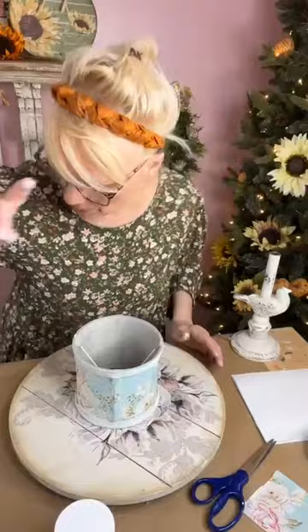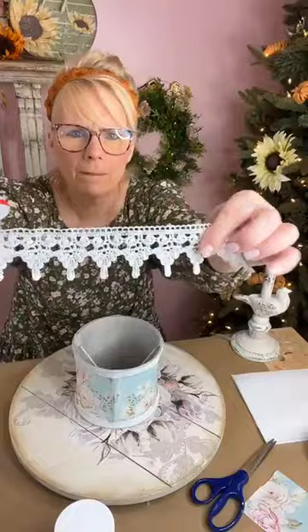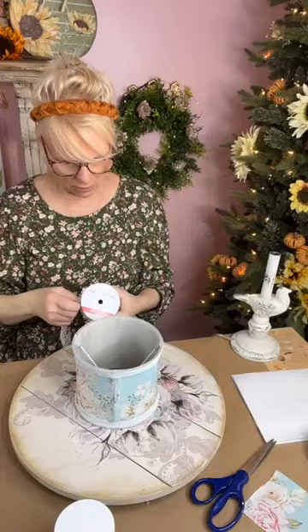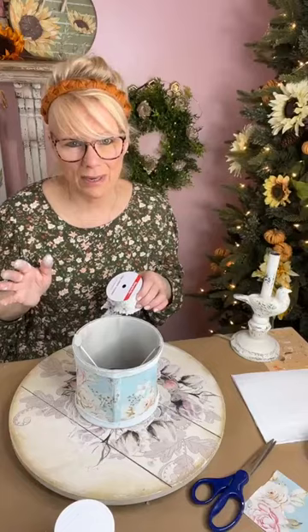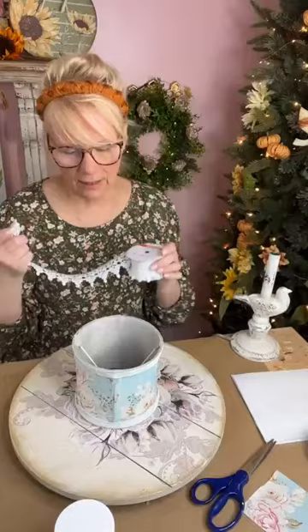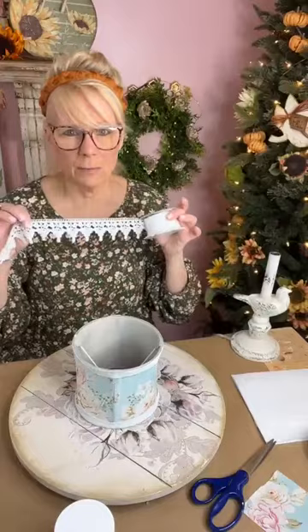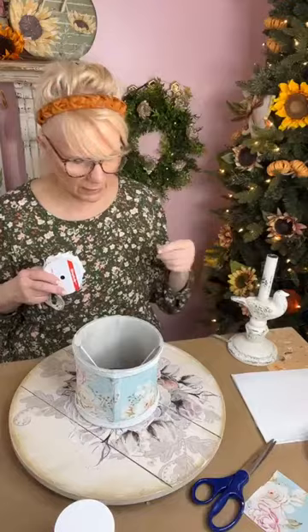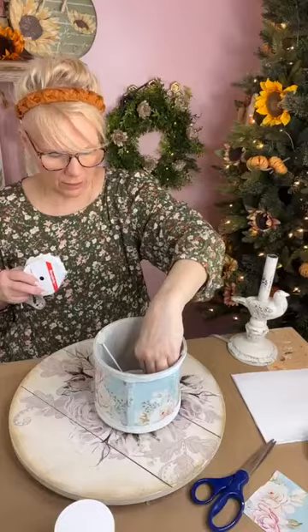Look how pretty that looks! Now for the ribbon — I got this gorgeous lace ribbon from Hobby Lobby. Next week ribbons will be half price at Hobby Lobby, so if you're interested, wait for the sale. You find this ribbon in the fabric section. I didn't paint the lamp base — that's how it came. I kind of like it all chippy and old. I just painted the lampshade because you want it to look white underneath.